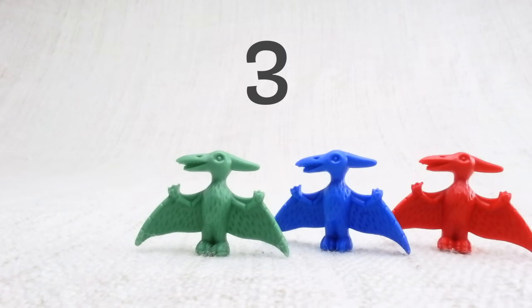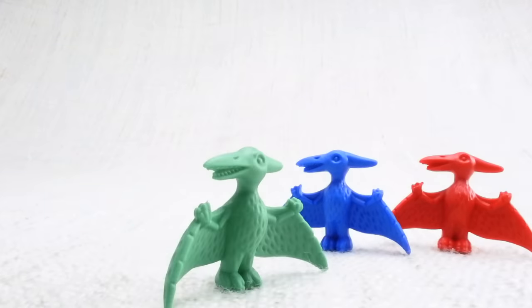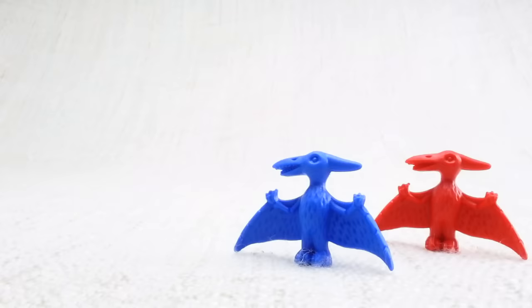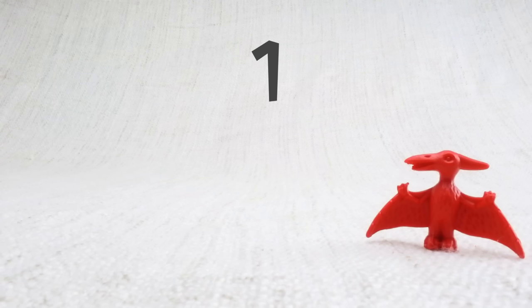Now we've counted them, let's say bye to the yellow pterodactyl. Bye! Now we have three left. Let's say bye to the green pterodactyl. Bye! Now we have two left. Let's say bye to the blue pterodactyl. Bye! Now we have one left. Let's say bye to the last red pterodactyl. Bye!